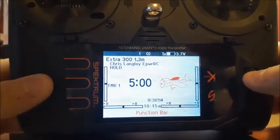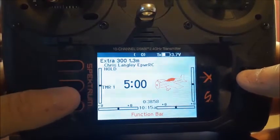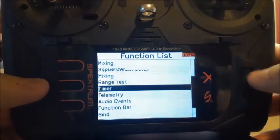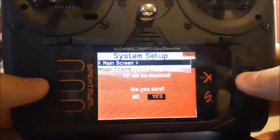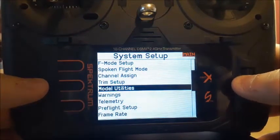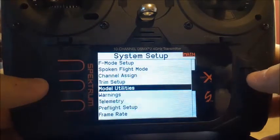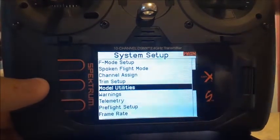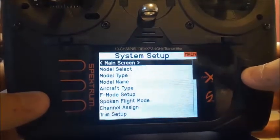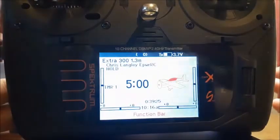Same thing if you happen to have been playing with your models. Say you was in here changing something, you went over your system setup, you might have went over to model utilities, sorts and stuff, copied something or something, and you're playing with switches and you accidentally turn off your hold switch. You go back to the main screen and it's going to tell you. It's going to yell at you.